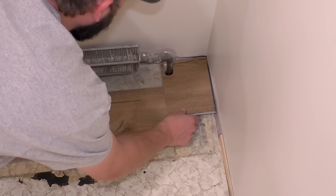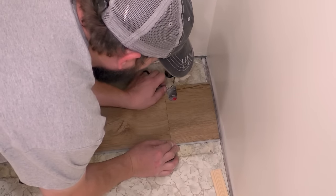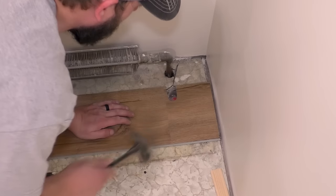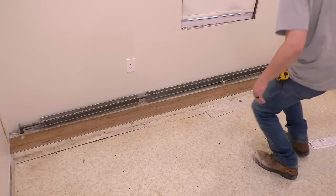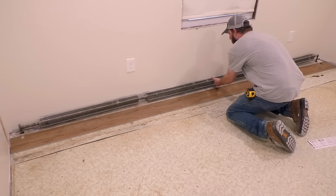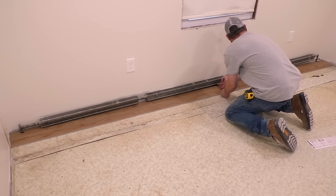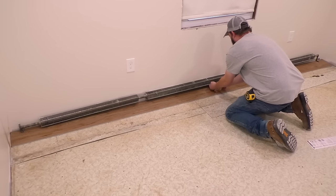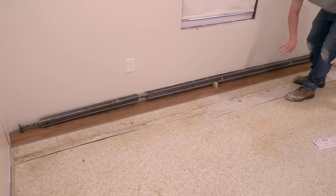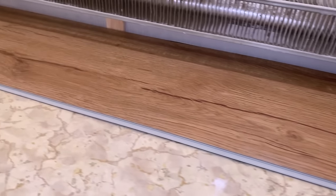Looks good with the gaps. I can install this piece. Now I can slide this entire row back as one piece. I'll take out my shim there without the heat collapsing. Put these back in, put shims in the back. I like to put a couple in so that when I'm hammering the pieces in front, the floor doesn't twist and get messed up. First row is in.